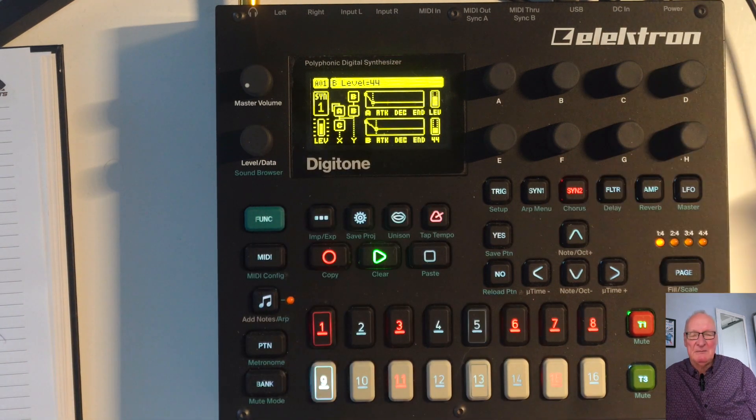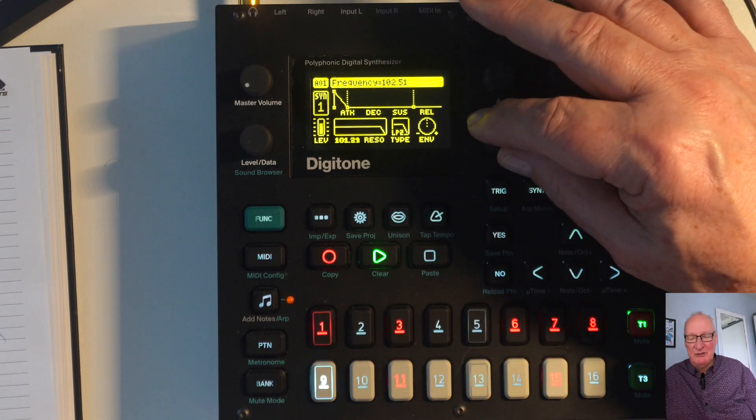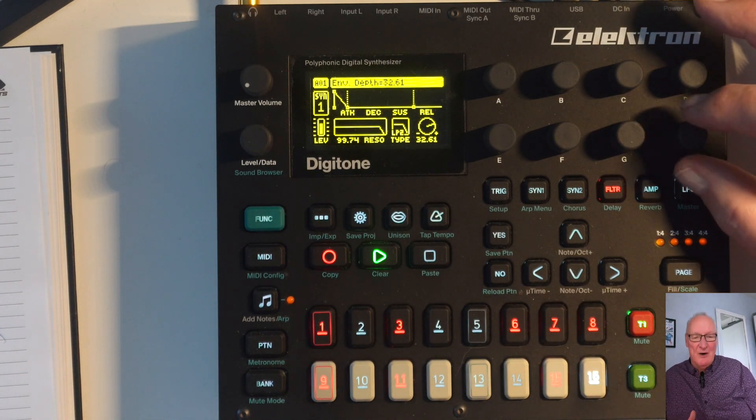Adjust the filter, then open the filter slightly as well. And we're going to get that sound now — that original sound. You can really have a fantastic sound there because that sound can form part of any track.